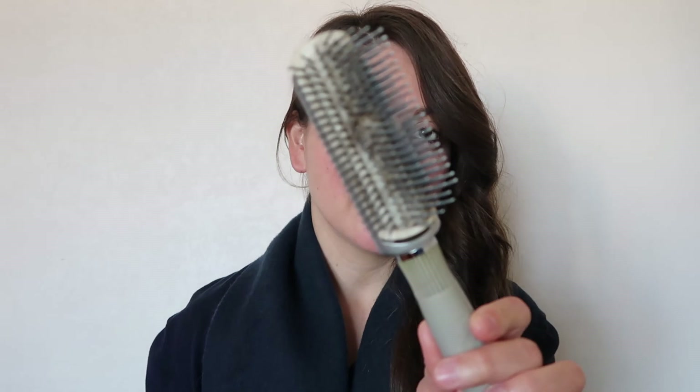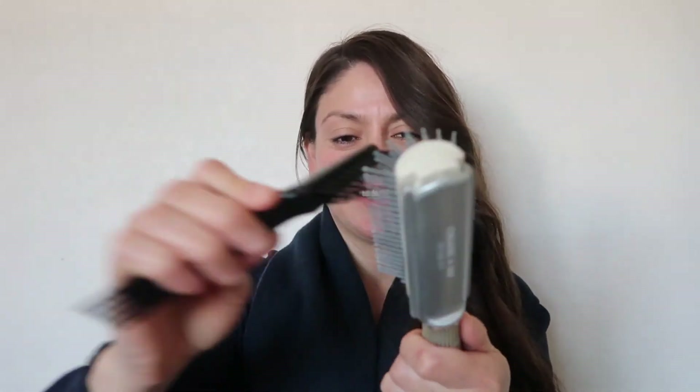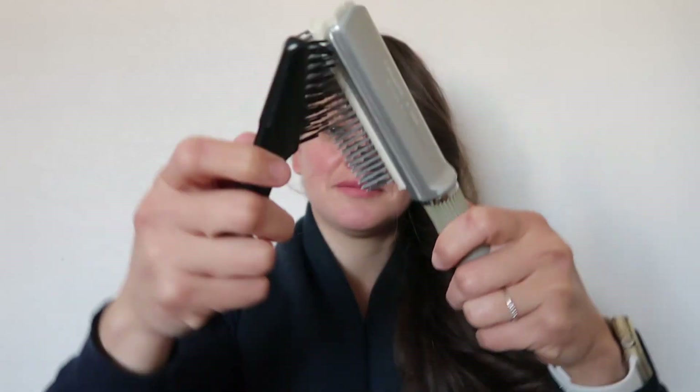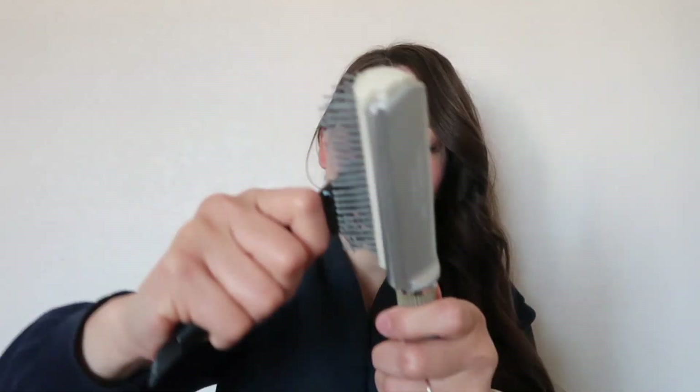You guys see this? Really dirty. We are going to use this one to remove the hairs. That's gross — wow, there's a lot of hair stuck in there.